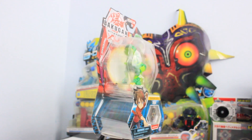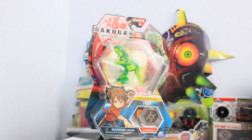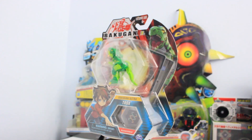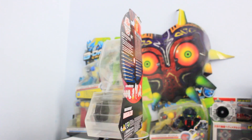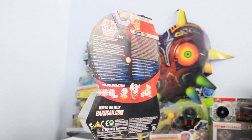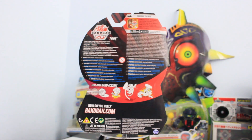Hello my spooky skeletons. This is Sionic Blader and welcome to another super special awesome Bakugan Battle Planet unboxing. This time I'm going to be unboxing the Wave 2 Bakugan Ultra Ventus Trox.